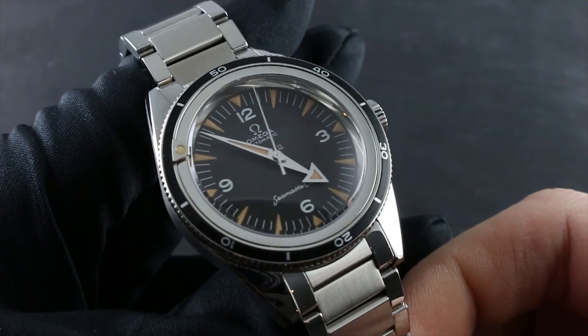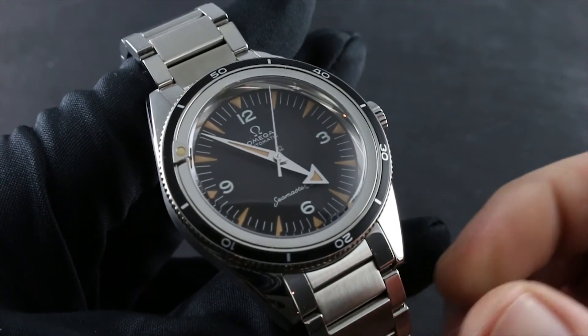Visit our website at govbergwatches.com and call, text, or email our experts, who will be happy to walk you through every phase of the ownership and care of this or any Omega timepiece.